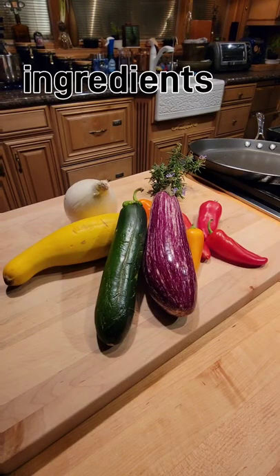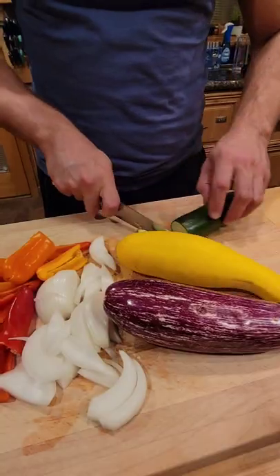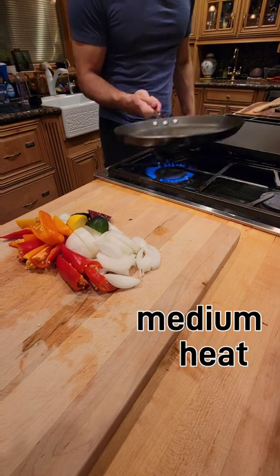Ratatouille. Squash, eggplant, peppers, onion. Chop them up. Use the squash tops and bottoms — this will give the sauce a creamy texture.